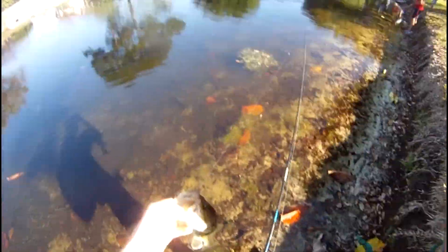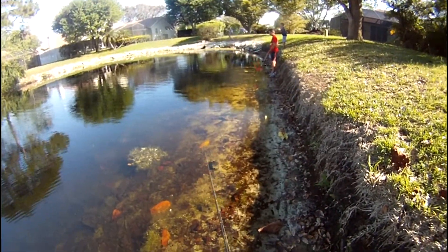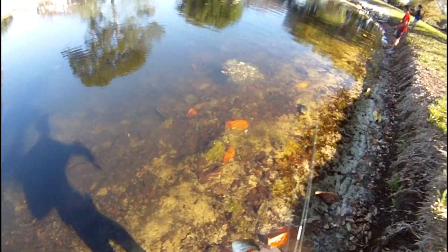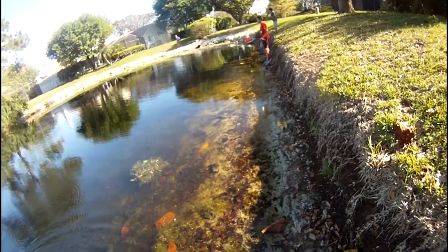I cut two ones last year, not really any size to them. I think I caught about nine bass in another pond, and he caught two or three or something.